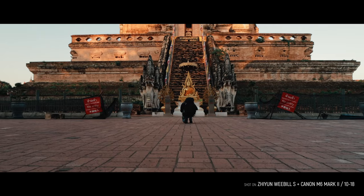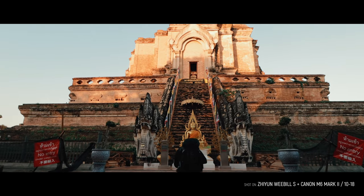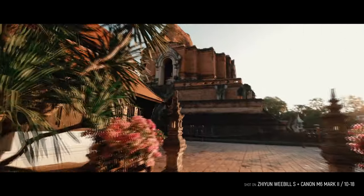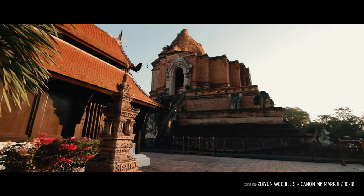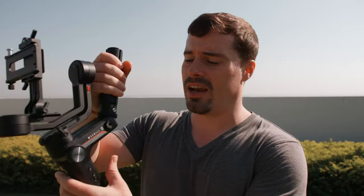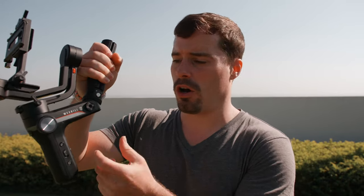Apart from that, the Weebill S is pretty much the same as the Weebill Lab, and that's actually good because the Weebill Lab already had everything that we need — it was just that the motors were not strong enough in my opinion. What I actually love about both of these gimbals is the design: it has this nice L-shape which makes everything a bit smaller because the batteries fit inside there.